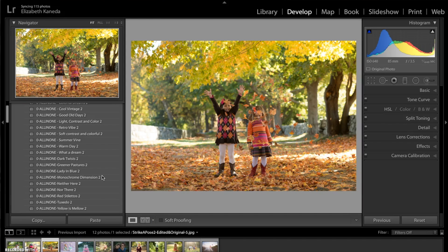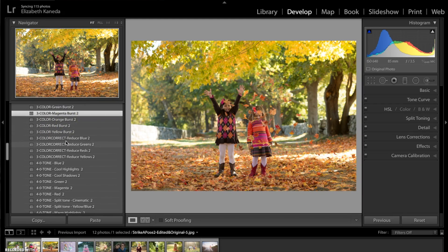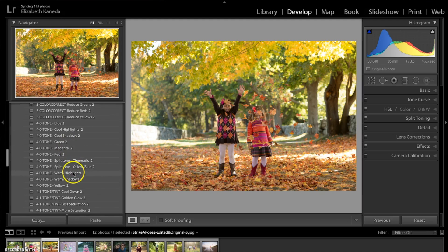So I've gone ahead and opened another photograph. I've got this really nice photograph that has these great fall colors, so I'm going to show you a couple of edits to really enhance that. The first thing I'm going to do is apply some stackable presets. I'm going to go over to my color presets — first I'm going to reduce the greens in the photograph, but I also want to bring out the magenta, so I'm going to stack on top of that the magenta burst. Then I'm going to go down to my tone presets and add warm highlights to this photograph, just to give it that nice fall vibe. It only took about 20 or 30 seconds to add those three presets and already you can see it's changed the photograph quite a bit.